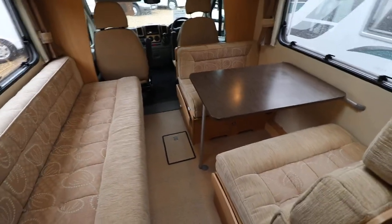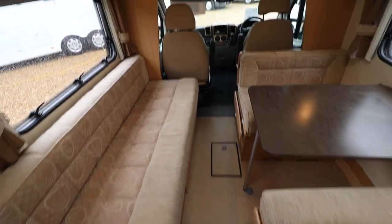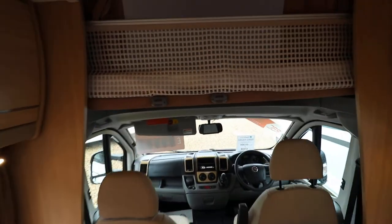It has a double dinette and a side facing settee as well that converts to make a double bed. Then on top there's a large over cab bed as well.